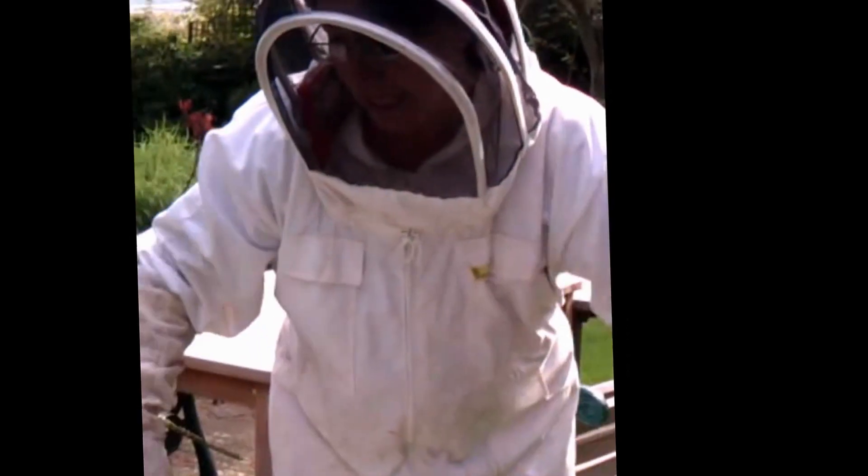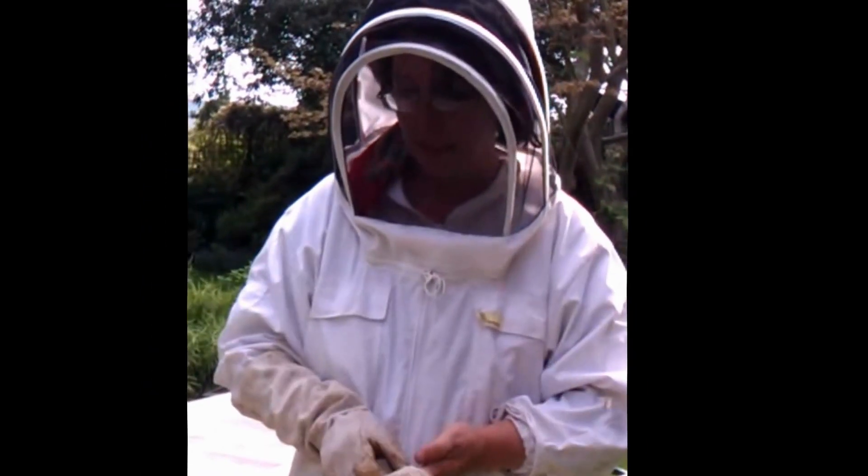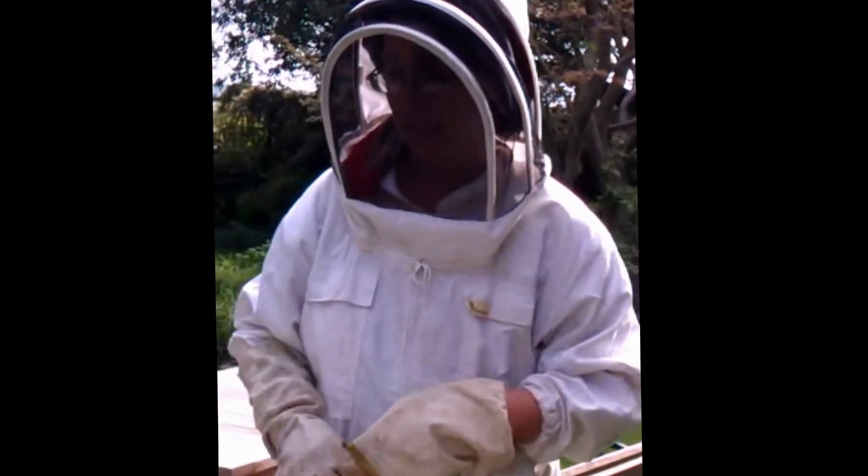Most of the swarm is now in the box, and you can see a lot of bees around, agitated, looking maybe for their queen. But the queen has a smell, and the bees will send out signals using their wings and the Nasonov glands — glands which tell the other bees to come into the box where the queen is.